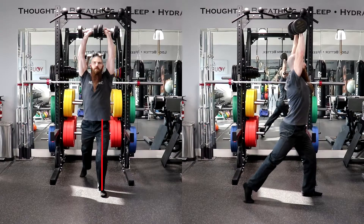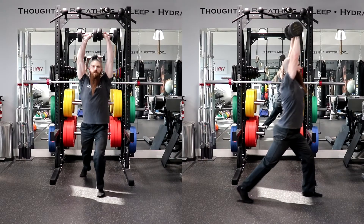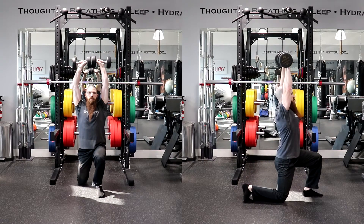Once balance is shifted to both feet and you are stable, flex the front knee to lower the lead knee toward the floor. Make sure your torso stays erect, your shoulders are held back, the dumbbells are directly over your shoulders, and your head is facing forward as you sit back on the lead leg.